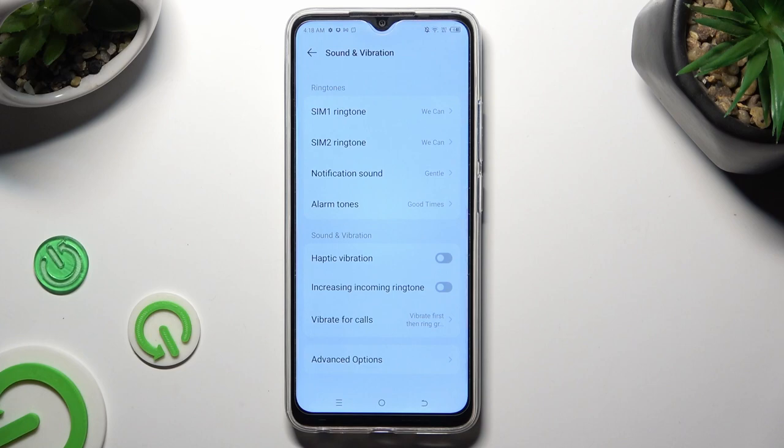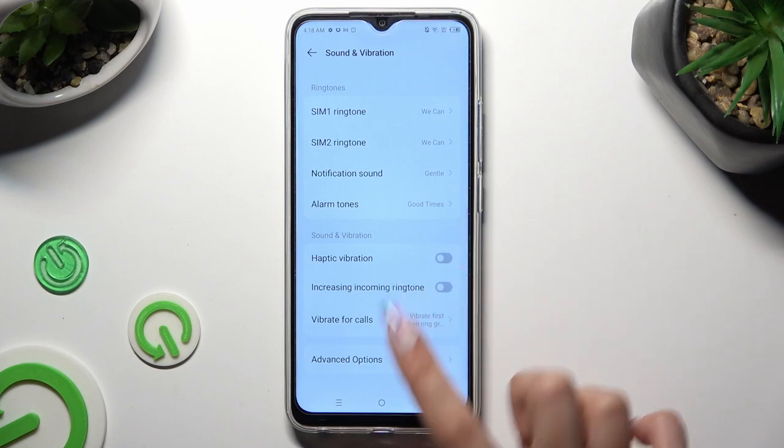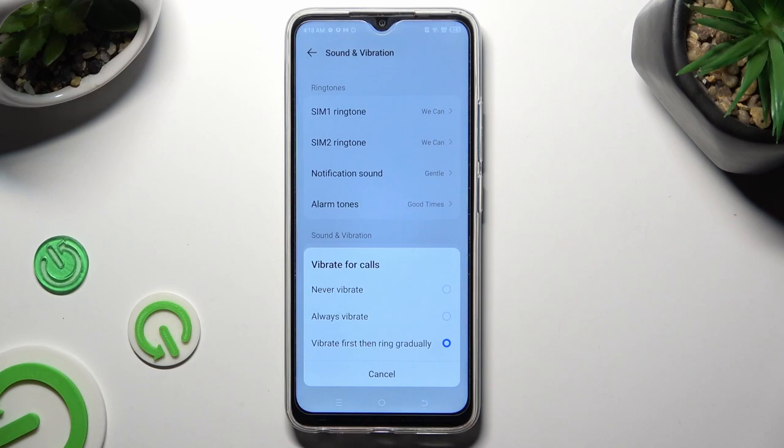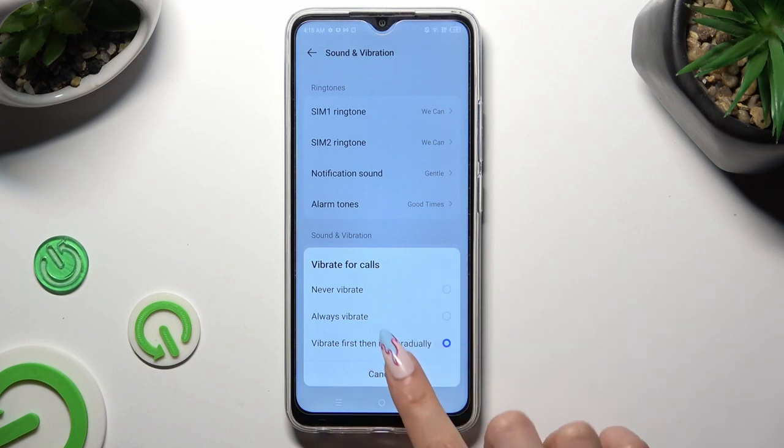Then click on vibrate for calls, and set up the best option for your incoming calls: never vibrate, always vibrate, or vibrate first, then ring gradually.